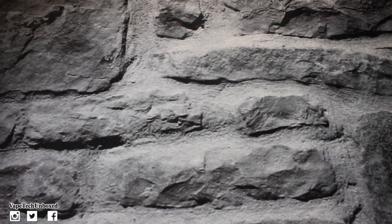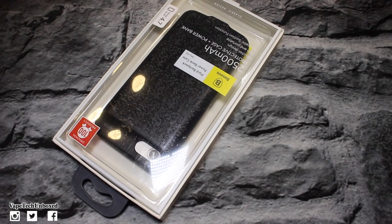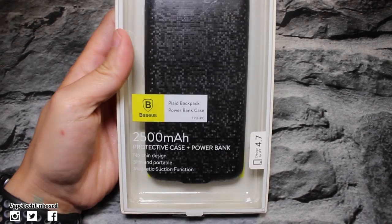What's going on guys, it is Vape Tech Unboxed and I am back with another video. In today's video we will be taking a look at a battery case for your iPhone 7. I hope you are having a fantastic day or night wherever you are — I love you guys, but you already know that. So let's jump in to this video.